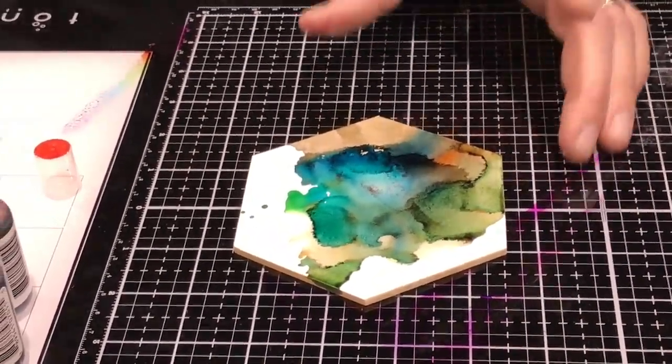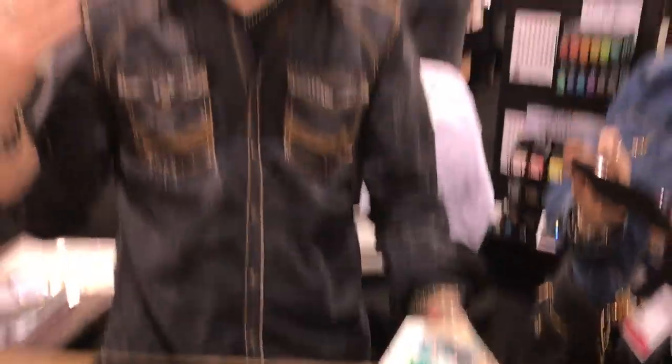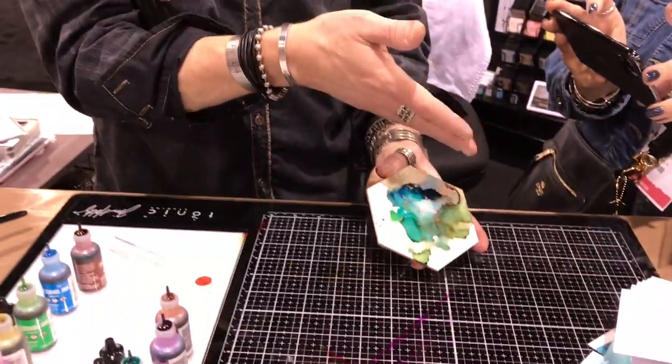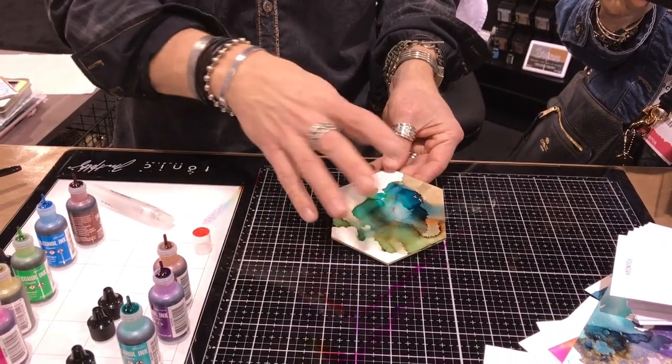You can just let that dry and look at that background — you could still stamp on it. One thing I learned from Dina Wakely, an awesome artist, is to embrace the space. I'm a full-on flood-with-color person, but embracing the space is very interesting with alcohol ink because it just brings so much more depth to what you're doing, especially with this kind of painting, because it really allows you to see all the other texture.